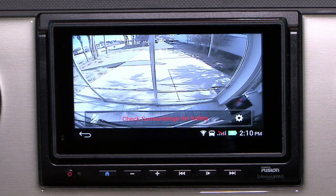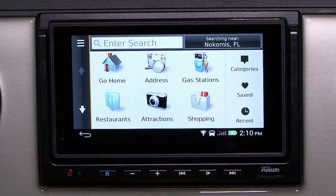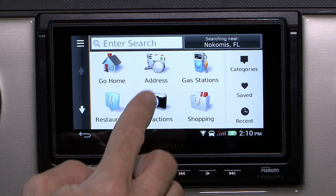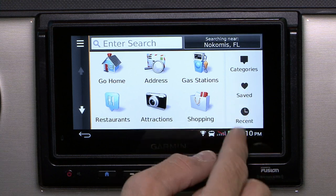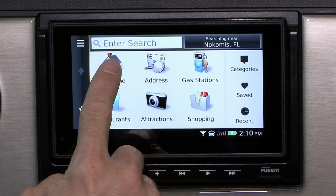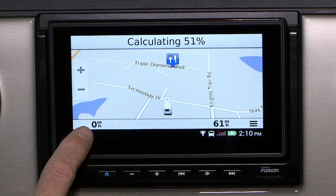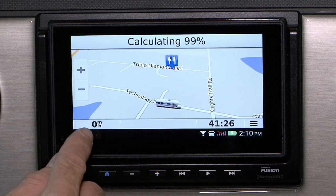Going back to the home screen, in the center we have 'Where To' — this is our navigation system. Here you have your go home, your address, and all your saved, recent, and categories on the right hand side. The go home option will pre-program a home setting that you desire and will automatically save it — you tap go home and it'll navigate back home.